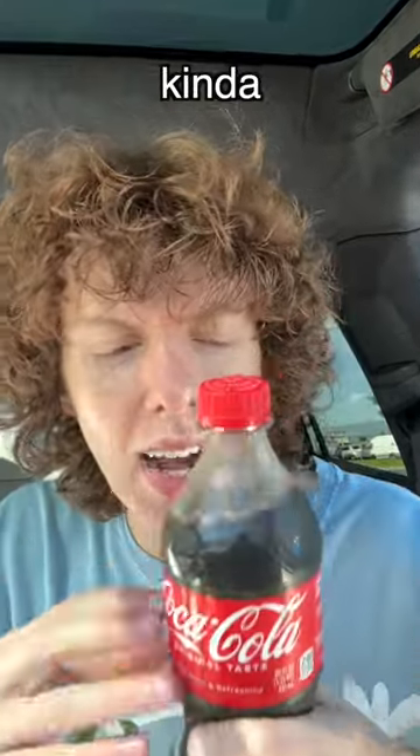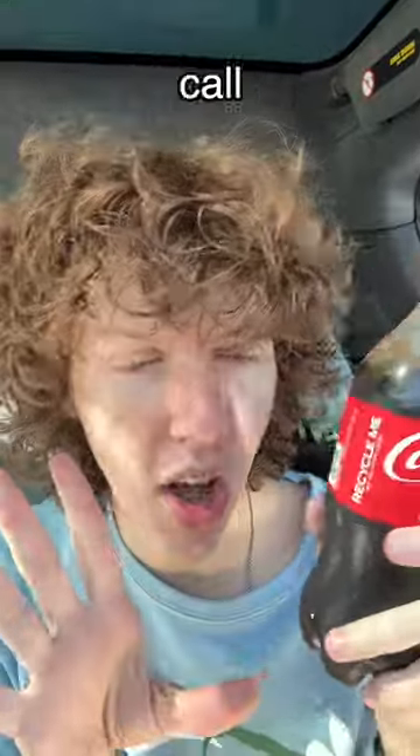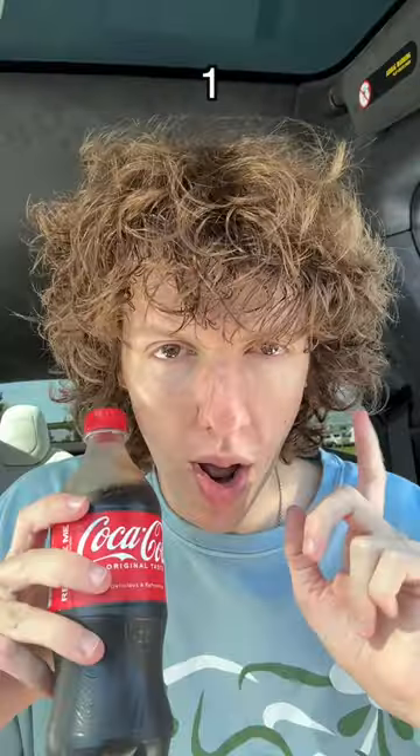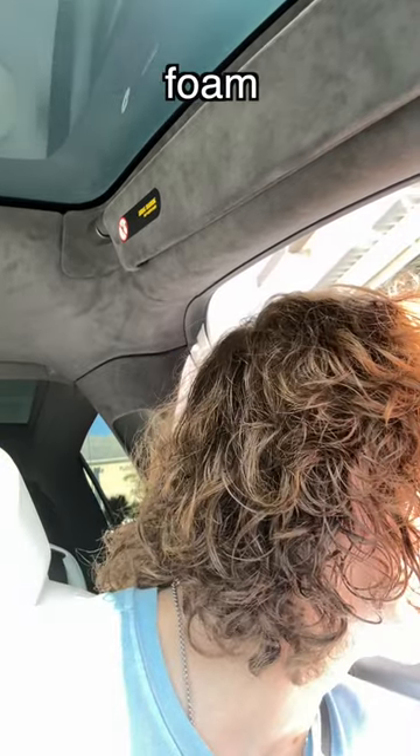I was pondering, trying to think what kind of recipe I could do with Coke that's never been done before. I'm going to call this recipe 'Pumpkin Coke.' Step one: go to your nearest Starbucks and get the pumpkin cold foam — it's just a tall cup of foam.